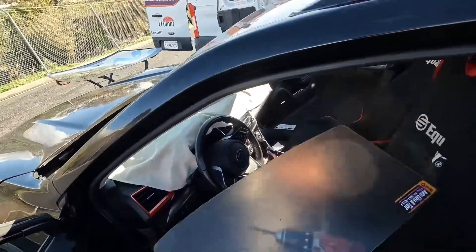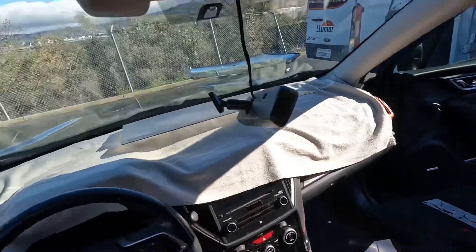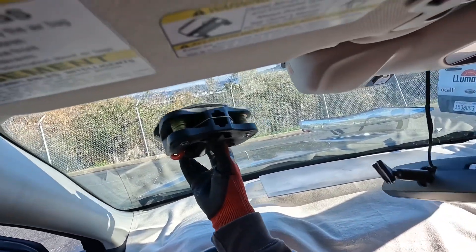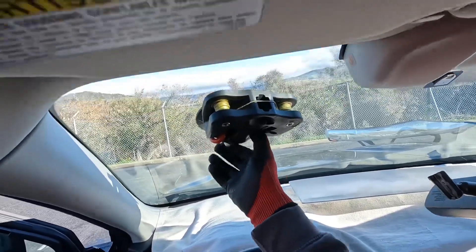Good morning, good afternoon, and good evening folks. Once again we are here with our WRD orange bat QC black edition, and today we are working on a '21 Forester.